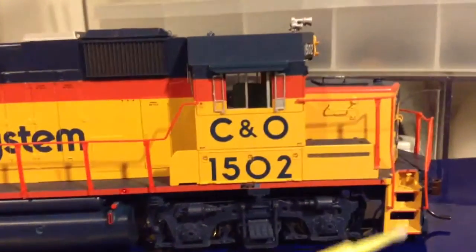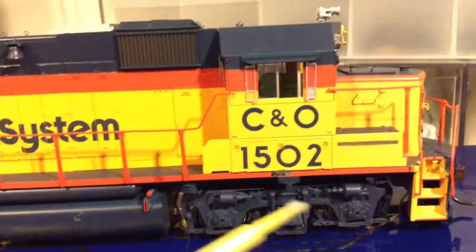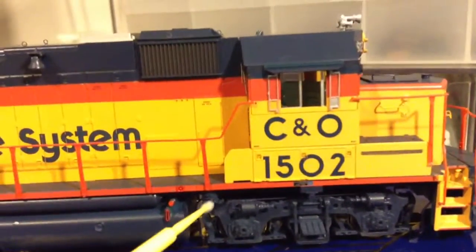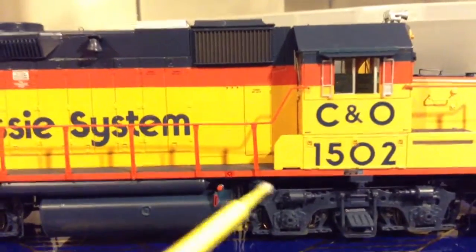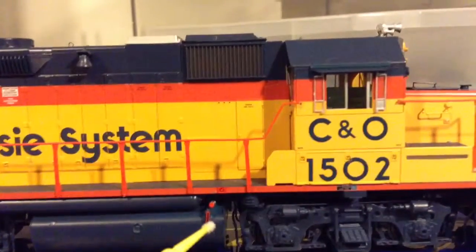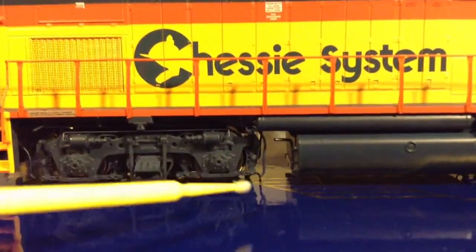You've got brake line piping, sanders on all the trucks, nice truck detail, filters with air lines, fuel tank detail, and air tanks. You can see the sanders a little better right there.